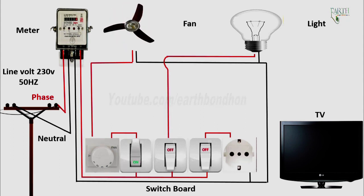Fan switch on — fan running. Fan switch off — fan off.